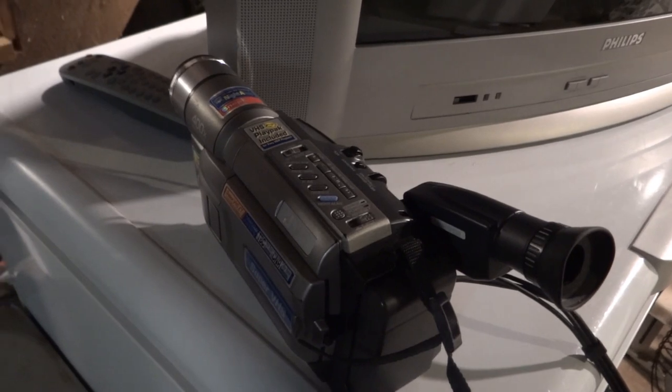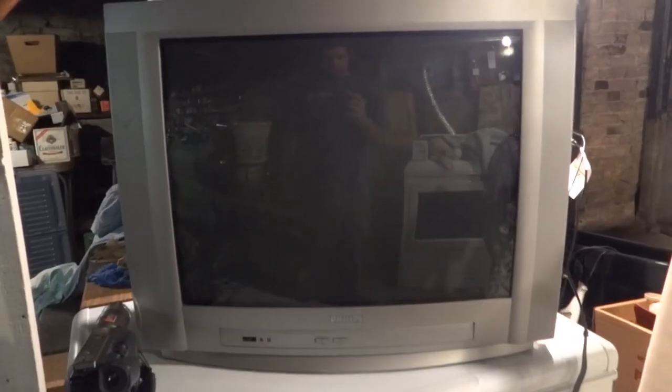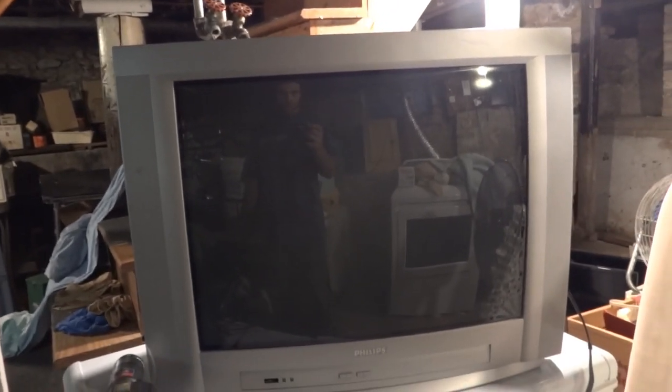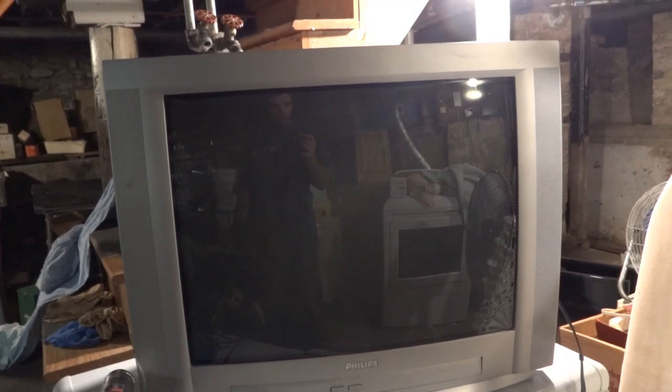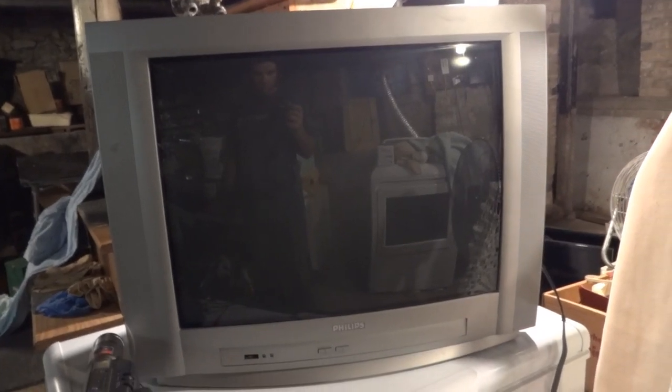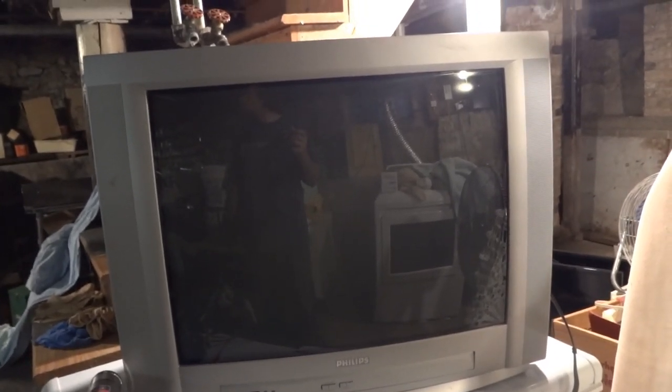I'll turn it on in just a second and we'll play some footage I have recorded on my JVC VHS-C camcorder. I also want to mention I'm going to be getting an HDMI to component converter box so I can hook up an Amazon Fire TV Stick to this, and a DTV converter box so I can watch live TV on it. This will probably go in a bedroom or be used in the basement.